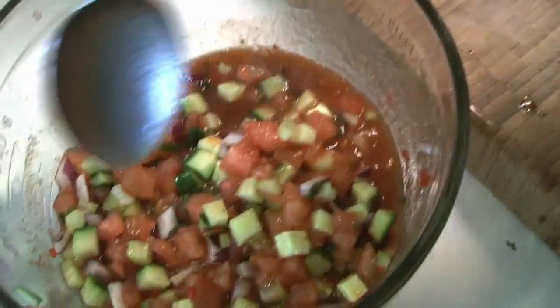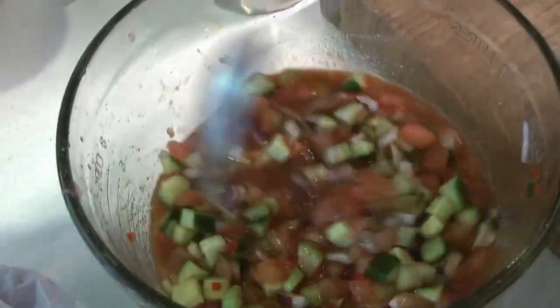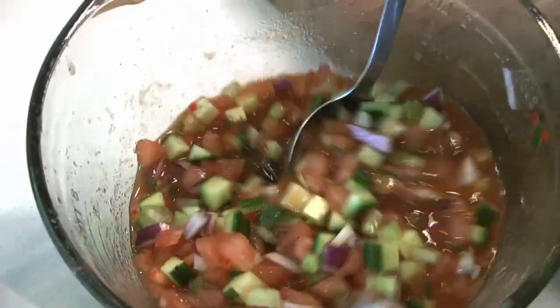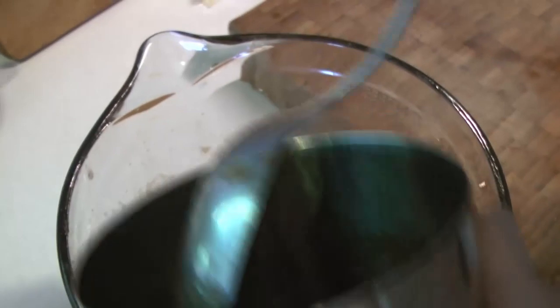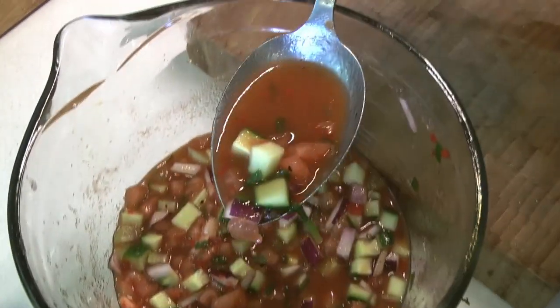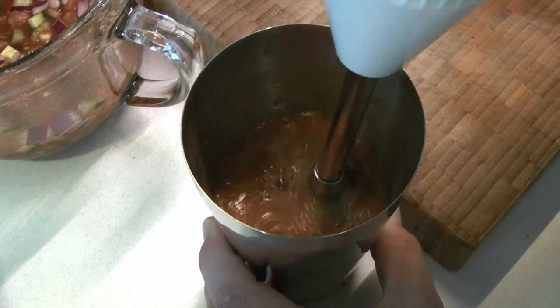From there, stir everything up to make sure it's well combined. Scrape down the sides of your container to make sure everything is blended and well mixed. We're going to take about a third of the mixture and put it in a smaller container, then grab a stick blender and completely blend that portion down into a smooth liquid base for our soup.